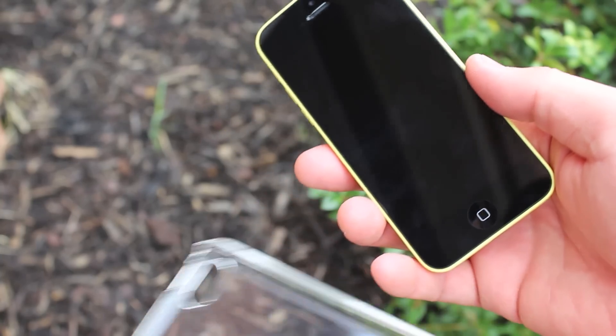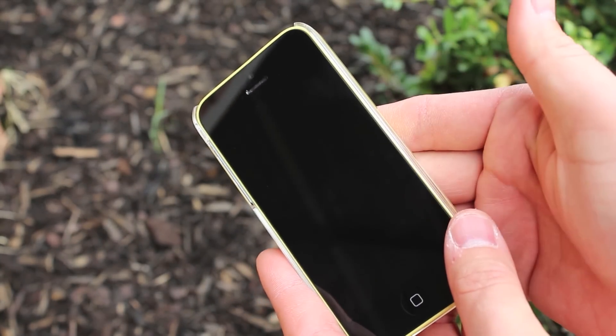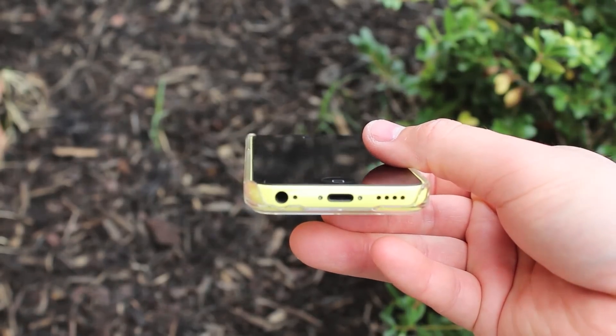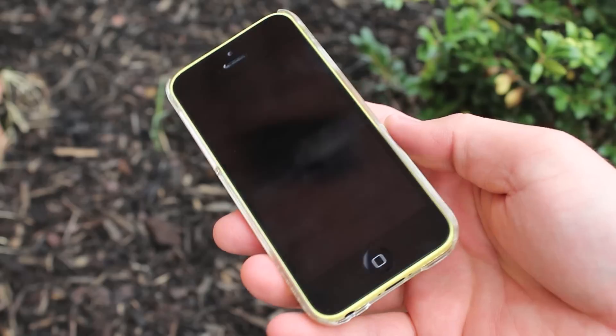I have a yellow iPhone 5c right here — I'm going to go ahead and slip it in there. Super easy install, it just slides right in. As you can see, the case is extremely simple and the bottom is wide open for all your ports.